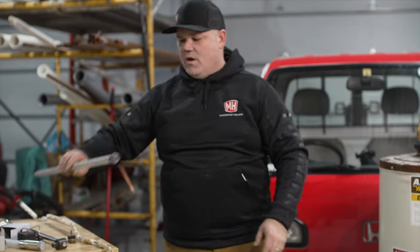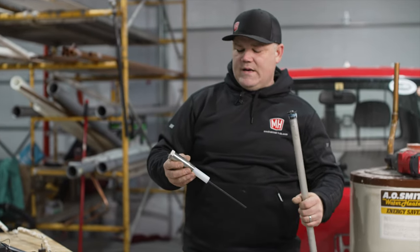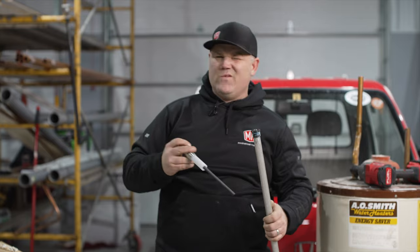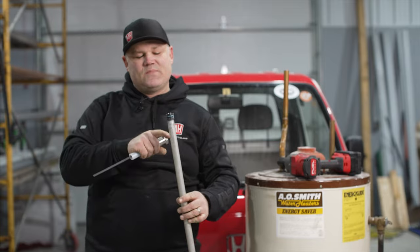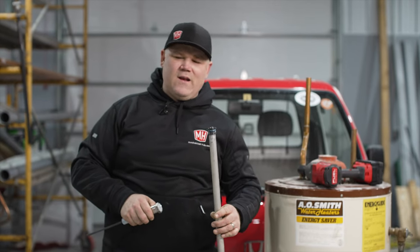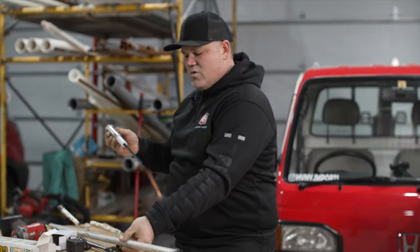There is an alternative aside from magnesium and a powered anode rod, and that would be an aluminum anode rod. An aluminum rod is supposedly better with the sulfide bacteria in well water and hard water situations. I have swapped the magnesium rod for an aluminum rod before, and I've got mixed reviews from my customers. So I've just stopped that altogether and gone with the power anode rod.